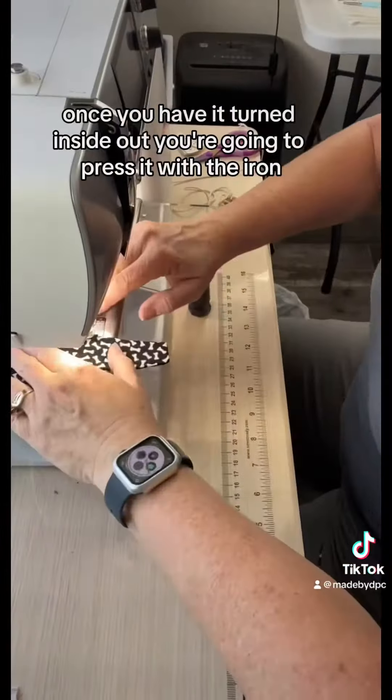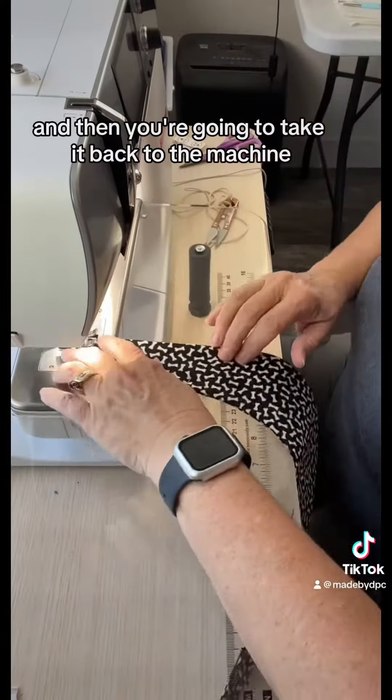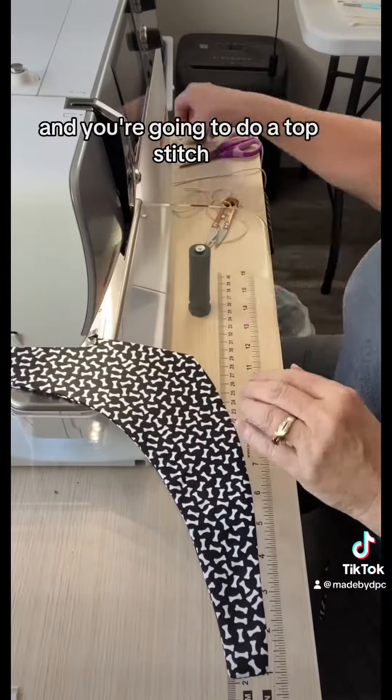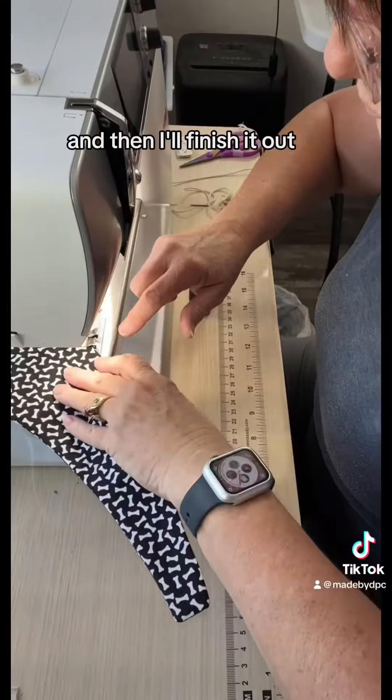Once you have it turned inside out, you're going to press it with the iron, and then you're going to take it back to the machine and do a top stitch. While I'm doing the top stitch, I like to add my label, and then I'll finish it out.